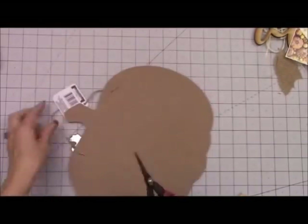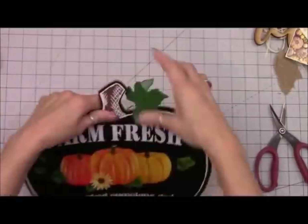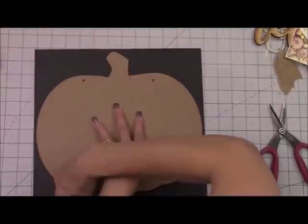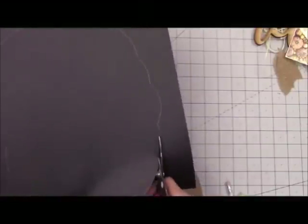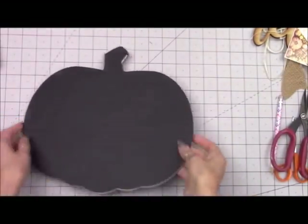Here is project number one. We're going to be starting with one of these wooden pumpkins from Dollar Tree. You can choose any one that you like — this is one of the smaller ones. I'm just going to be tracing the side that has the print on it onto black cardstock so that I can cover that up so it looks nice and finished off. Tracing it out and then cutting it out, and make sure that fits nice and great.